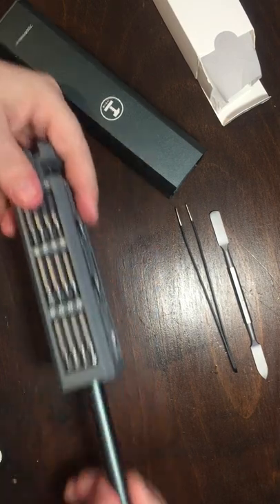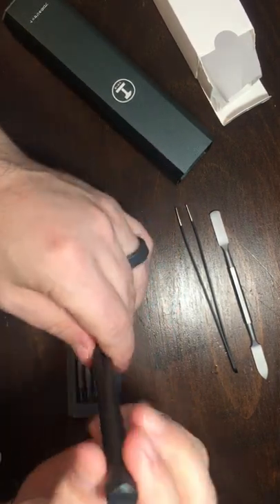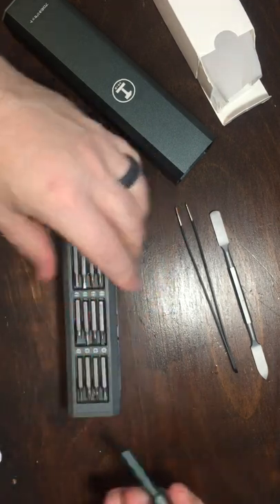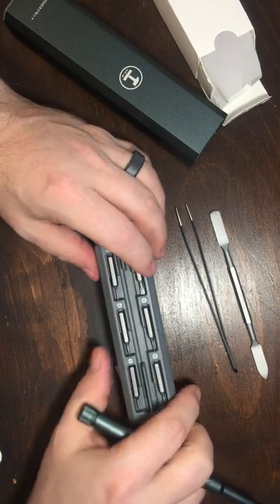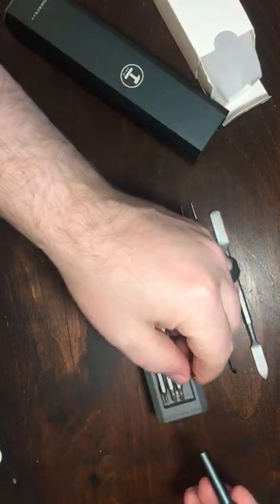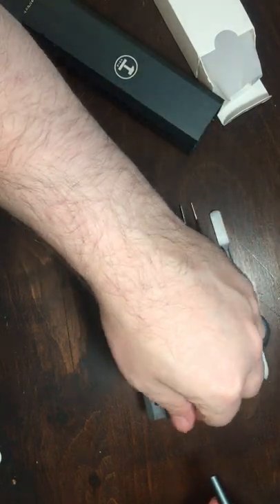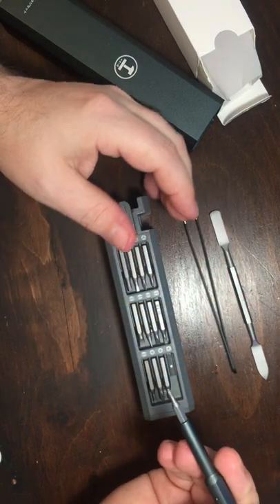Push right here and here is our screwdriver. One of the things I did like about this particular set when I looked it up was these bits seem to be magnetic, and they seem to be magnetic into the holder as well as into the screwdriver.